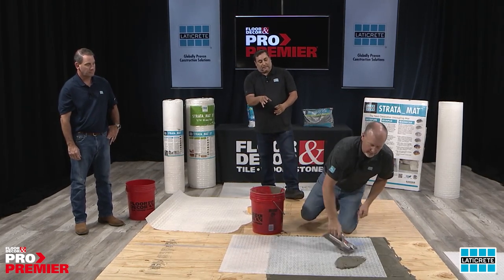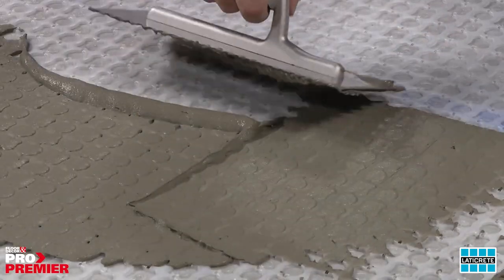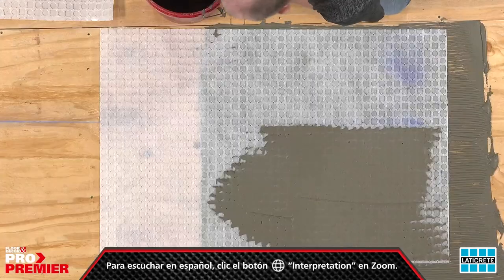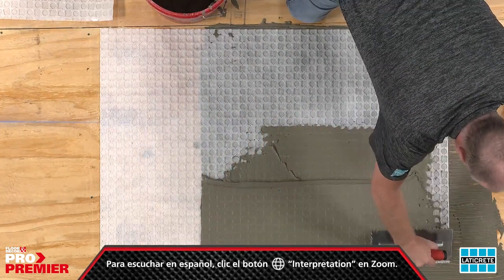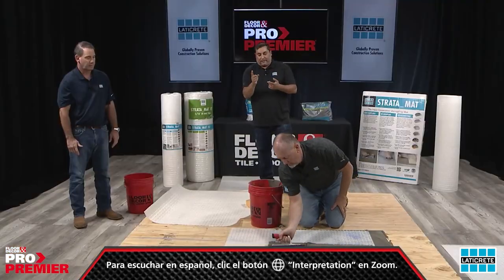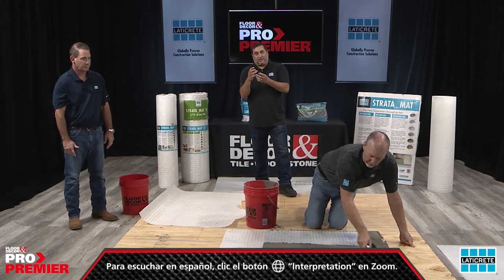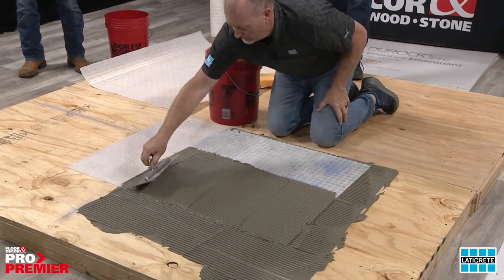Keying in on top of the mat is the same process as on the bottom. The mat has all the different cavities on its surface, so you want to embed thinset right inside them — fill those crevices so the tile adheres really well. Here's an analogy: if you put thinset on one finger, it might not stick; but when you have thinset on both fingers and touch them, it transfers. That's what you want — that transfer — which is why you key into substrates before installing tile.